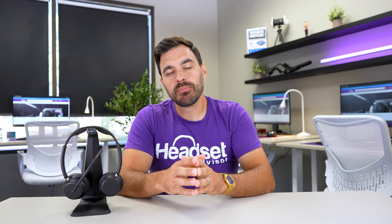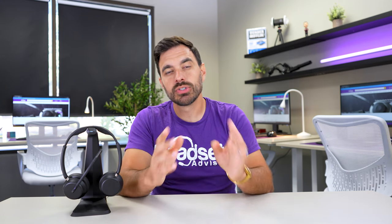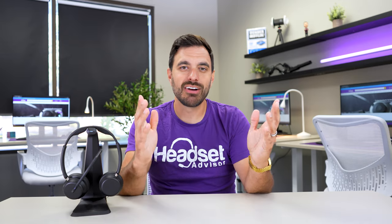If you'd like to learn more about the EPOS Adapt Series line, check out the video where we compared all of those headsets. They have more active noise cancellation and will sound better for music, but they're missing the super wideband audio and don't have as good a noise-canceling microphone. Check that video out — that's all for this one, we'll see you on the next one.